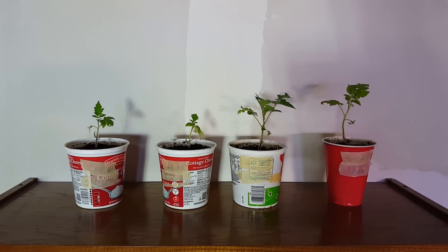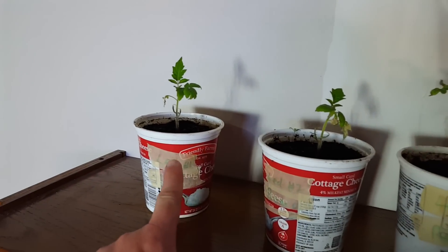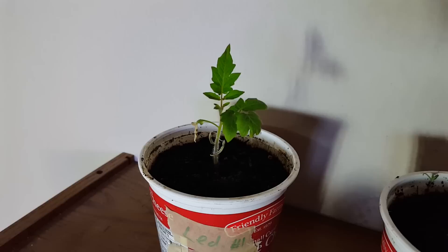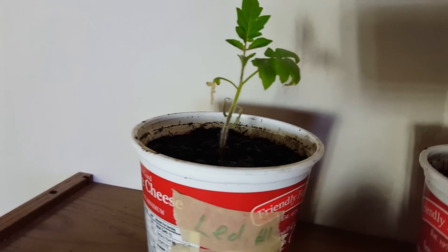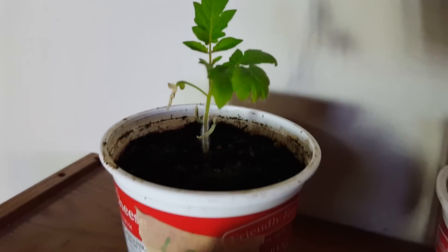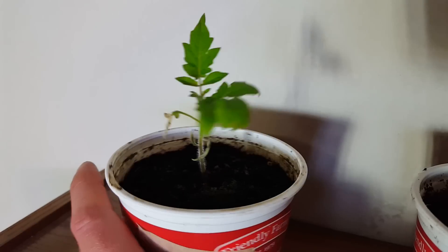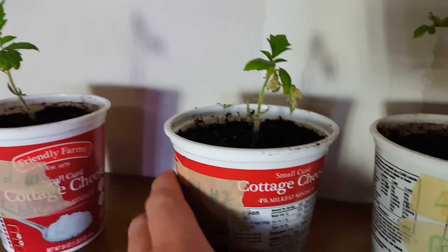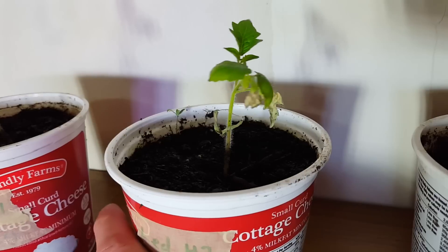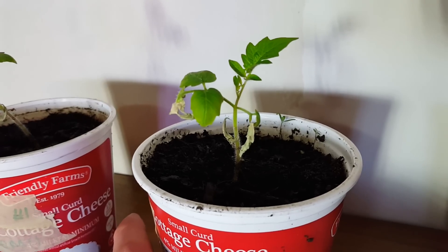We have four Roma tomato plants of varying sizes. Starting with grow light number one — the original DIY LED light with added cool white strip — it's a pretty healthy looking plant. The original leaves are there from transplanting, looks real healthy, grown pretty well, though it looks like it's reaching for the light a little bit. Grow light number two, the all cool white LED light with two five-meter strips, doesn't look that great — it's kind of small, growing okay but definitely not that good.